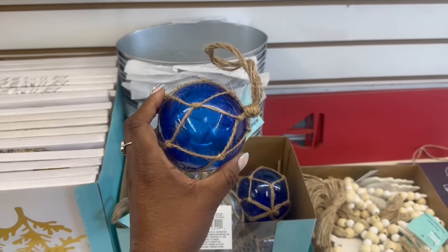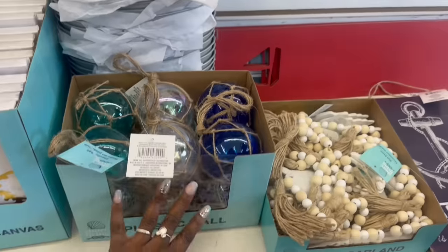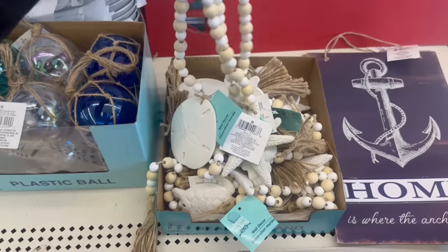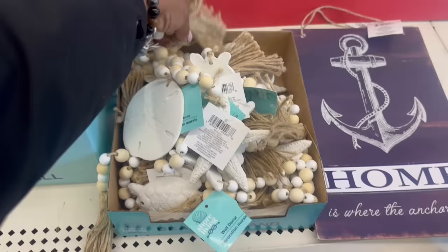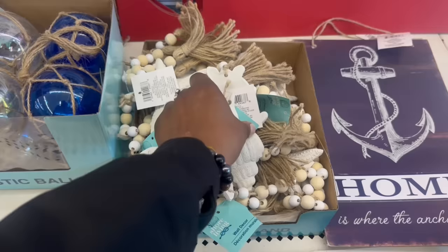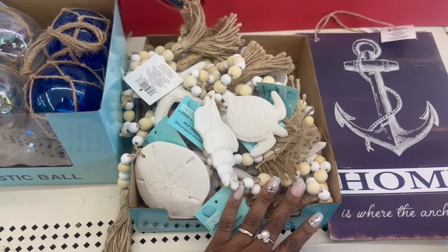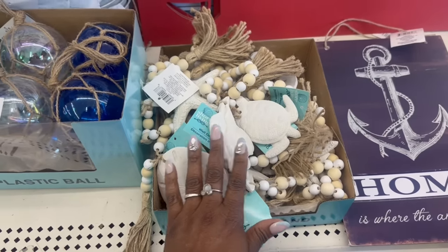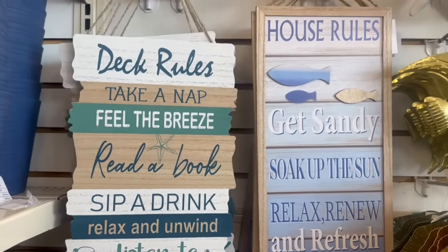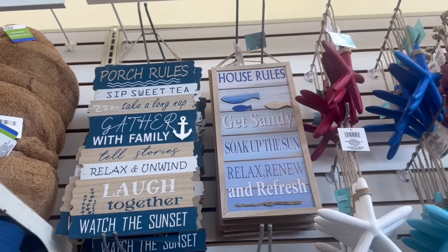And then this one right here — this blue is fire. Oh my goodness, I don't need a ball though. So I put it back. Yes, on the beads. Here's all the beads, I just pulled them out. I wasn't sure if it was two or four. But here we go right here, that's pretty. It's this one right here. They are nice — the starfish, the seashell, and the turtle. They rocking these. I don't know that I need any beads, I feel like I have something from last year. But yes — some deck rules, some house rules. Get sandy, girl. And some porch rules. Sip sweet tea. That's the first one up there. Those are cute.